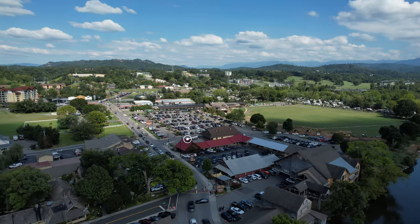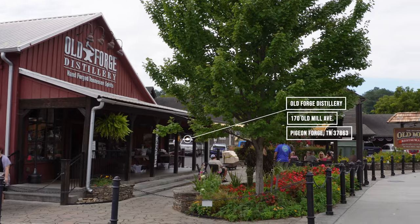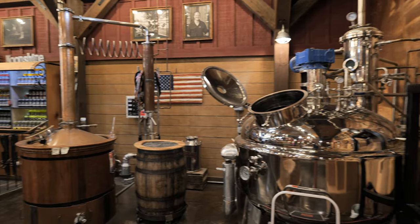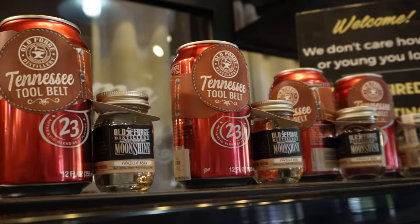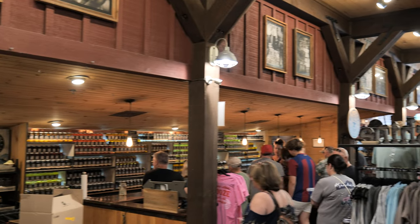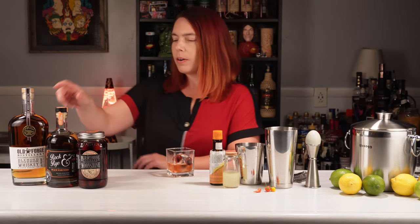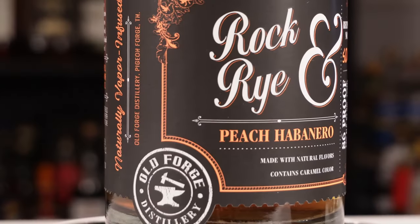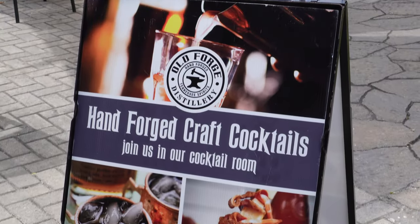Welcome to this episode of One Drink Three Bars. This weekend we had the chance to visit the Old Forge Distillery in Pigeon Forge, Tennessee. At the distillery we not only received some products to take home, but we were treated to a couple of their great cocktails and a tour. It was a great experience and I highly recommend visiting.